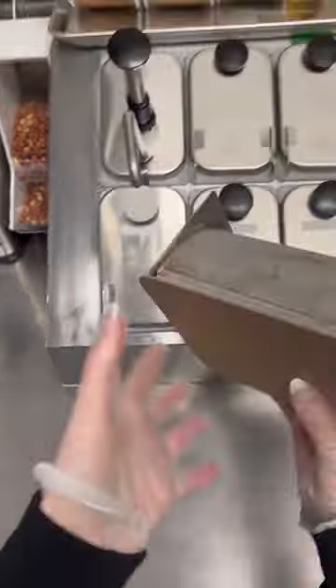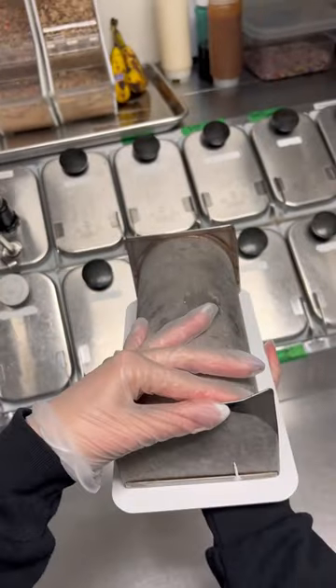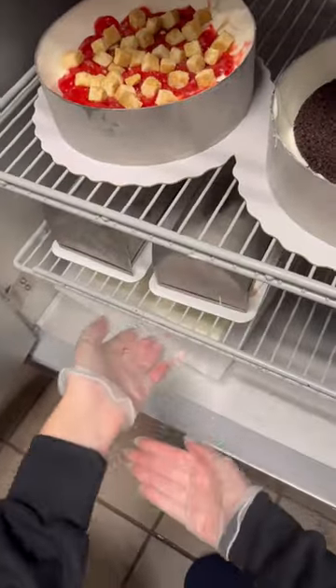We're going to grab a cake board, stick it to the bottom, flip it right side up, make sure it's centered on the board, and then pop it in the freezer for a couple of hours.